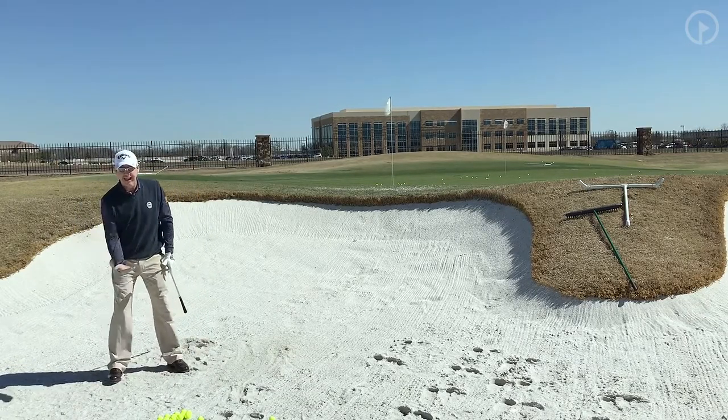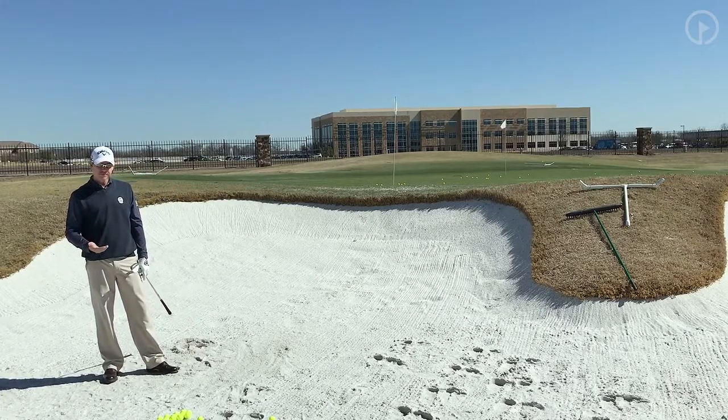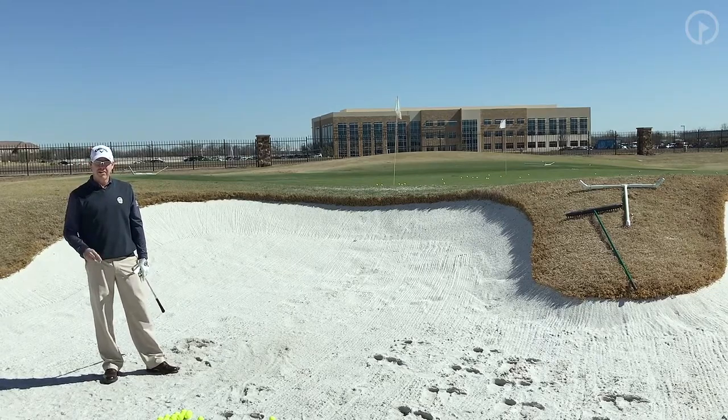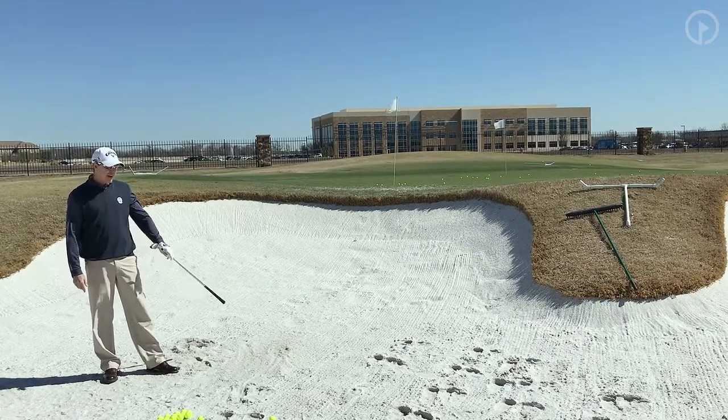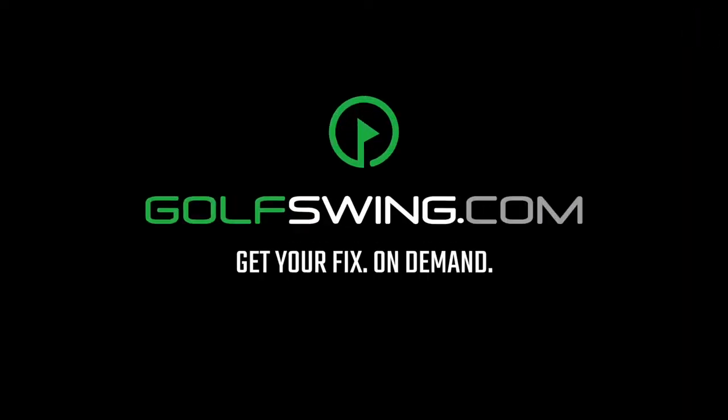The key to this is: get the hands low, feet wide, and lay that club face wide open. If you do that, with a little bit of practice, you'll see the ball start to get up in the air and come down soft. And if you have shots where you're really short-sided, you should be able to get them up and down. I'll see you next time.